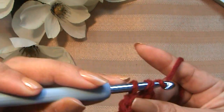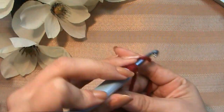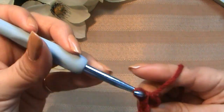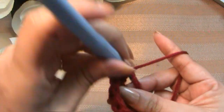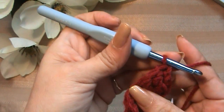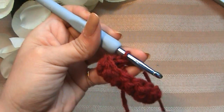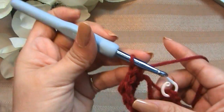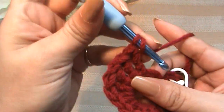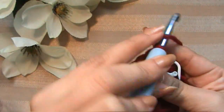Now we're going to make another triple crochet, and then two double crochets again. Meet me back here when you've got your five triple crochets into the magic ring. So I've got my five triple crochets in, and now I'm going to make a double crochet, and now a half double crochet.